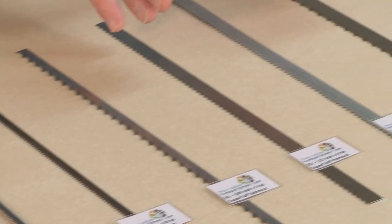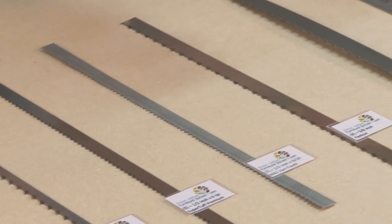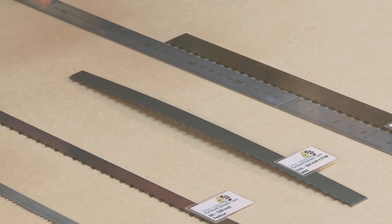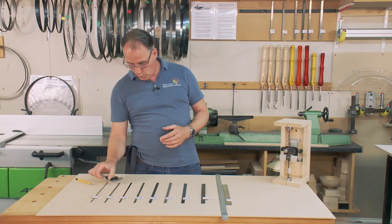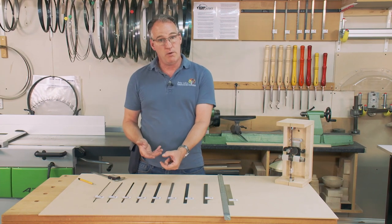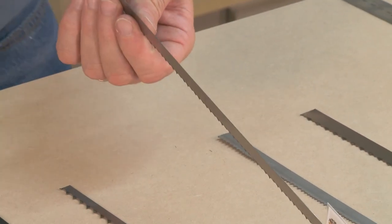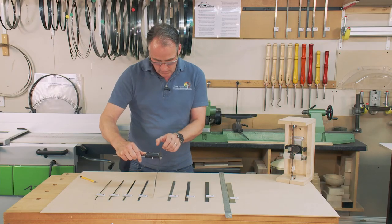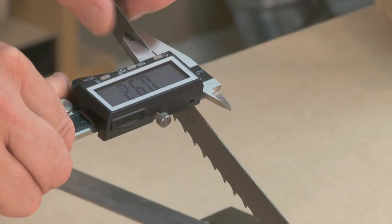If we're doing joint cutting we want a nice fine blade and probably half an inch wide is fine. If I'm doing a lot of re-sawing or cutting timber down or ripping, I probably want a wider blade with fewer teeth. Width is all important but also the thickness of the blade — what we might call the gauge. This half-inch wide blade is a thin gauge blade, very narrow, as opposed to this one here which is quite a bit thicker.